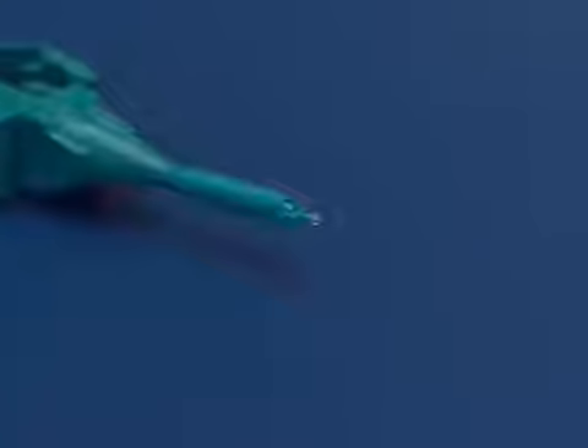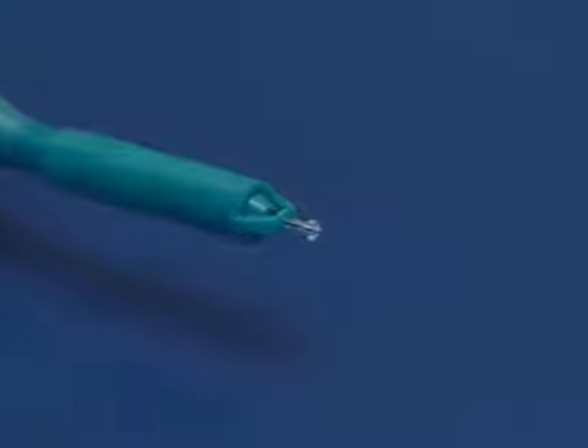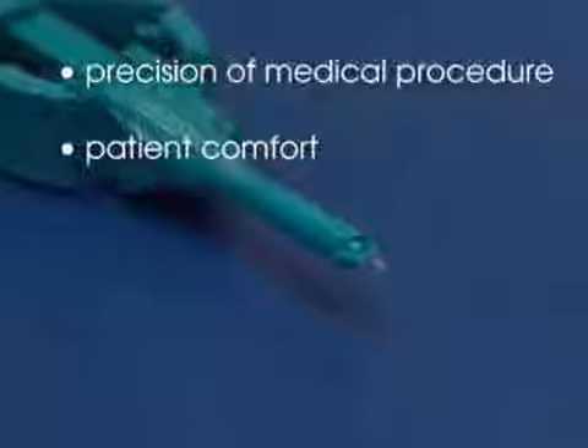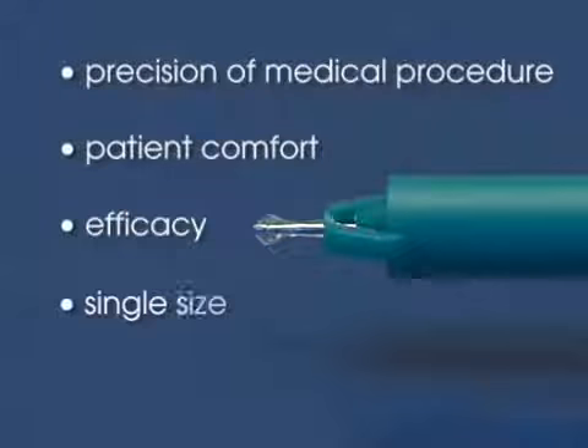This FCI innovation improves patient comfort and simplifies the procedure for the practitioner. The procedure is more precise, quicker, and painless for the patient. The painless plug ensures optimal punctum occlusion. There is only one size of painless plug, which simplifies its use considerably, and a single part number is required for stock keeping purposes.